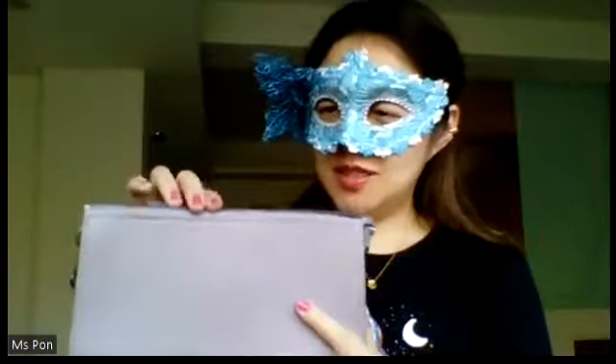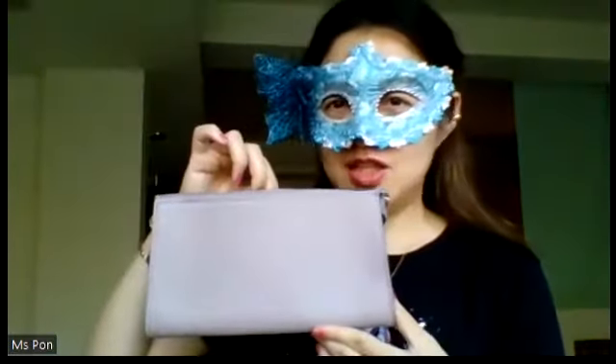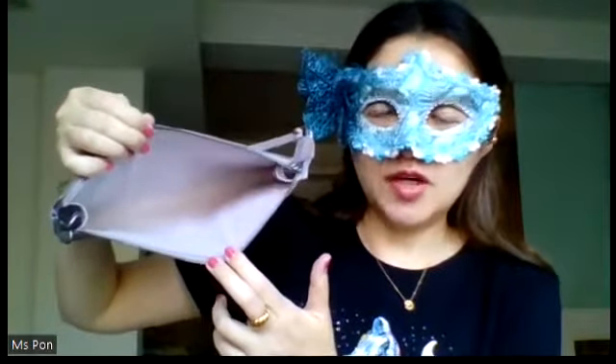This Epi Leather Pochette Accessoire is from the year 2001, which makes this beauty a vintage — it's already 21 years old. I bought it pre-loved and the original owner said she didn't use it many times. And as I can see, the interior is still very clean, and it has this signature microfiber lining, which I love about the Epi Leather collections.